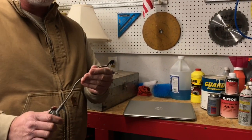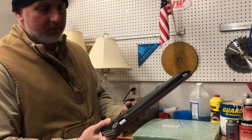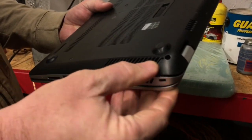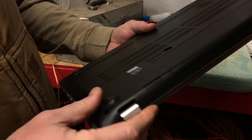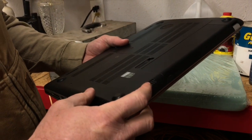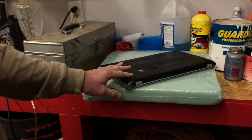First thing we're gonna try is take some compressed air, flip this laptop over — let me pause the video, we'll find a towel or something. We found something better than a rag — an actual foam pad. From my research, this here is the exhaust area of the fan, and I believe this is the intake area because I can see a little bit of dust on there. So we're gonna take compressed air and a vacuum cleaner and see what we can do.